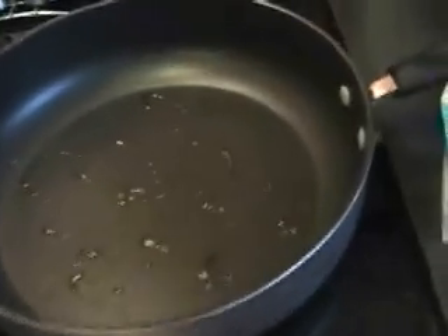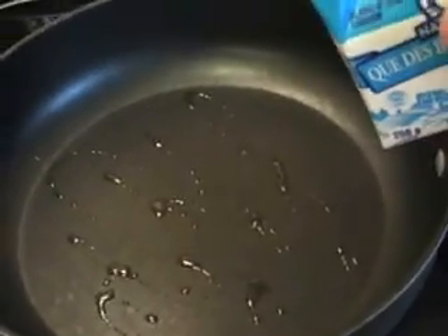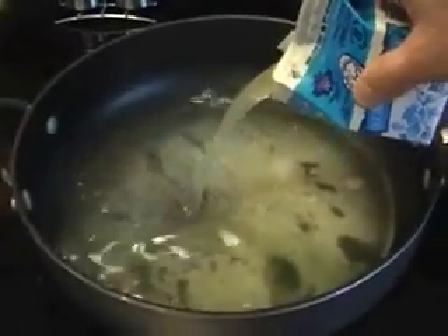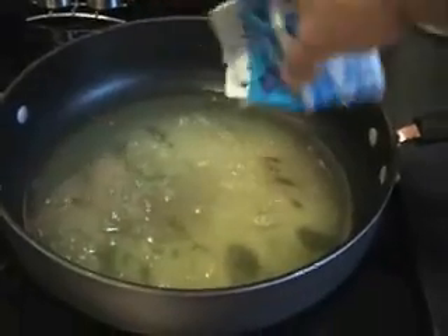I just squirted in a little bit — I have a little squirt bottle — some extra virgin olive oil, cold pressed. And first of all, I'm going to add those 8 egg whites, and now the next one to make 16 egg whites in here.